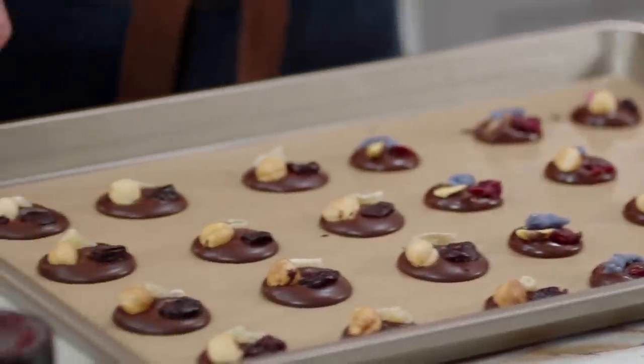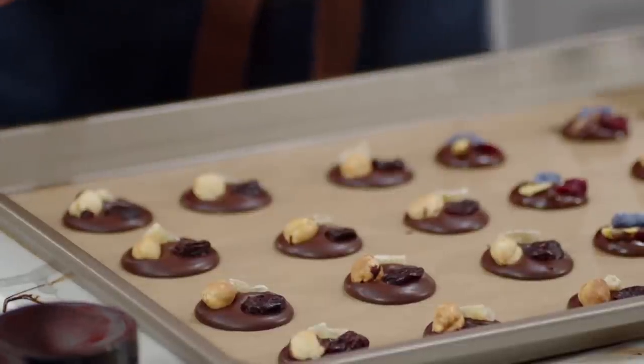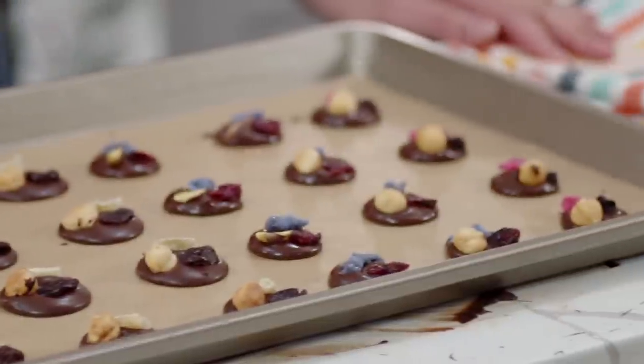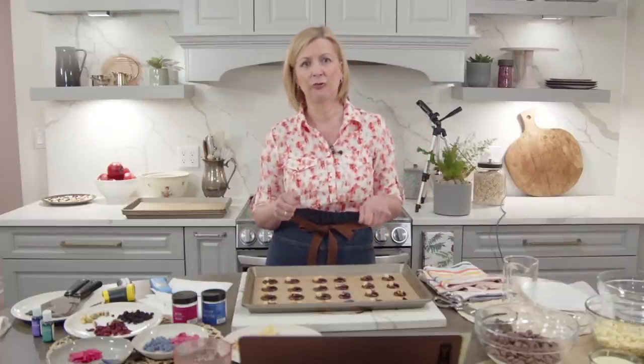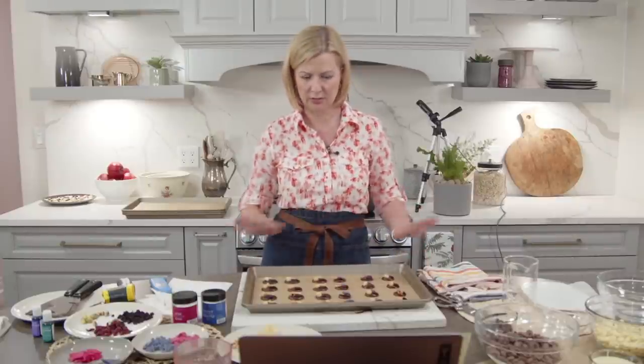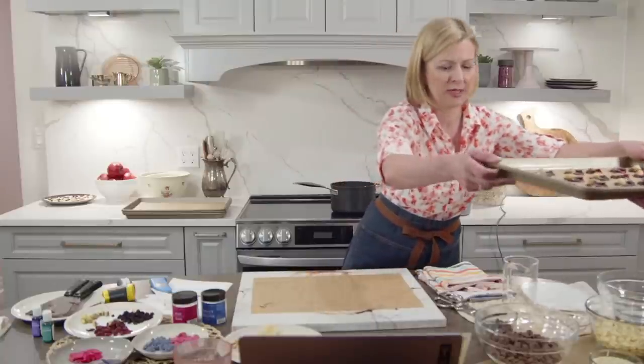Lisa asks: do I add any oil to my melted chocolate when dipping strawberries? If you're tempering the chocolate you don't have to. The only time I add oil, butter, or corn syrup is if I'm putting a softer chocolate coating on a cake, or for strawberries to make it easier to cut or bite through — but it will interfere with tempering chocolate. Just keep your chocolate pure.